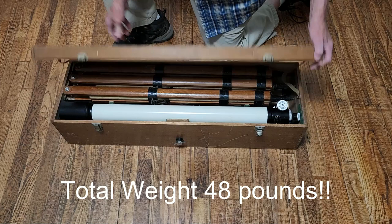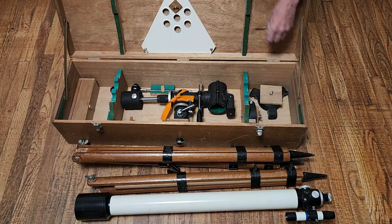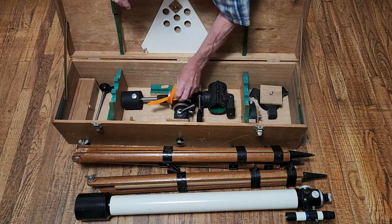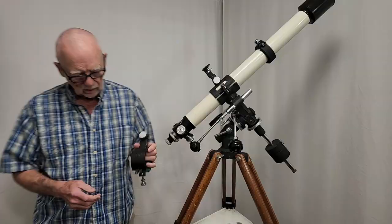Here's the packing scheme for the TS-65. The spreader is stored right in here, three legs, that's the OTA, this is the tripod head, and the eyepiece is in here.